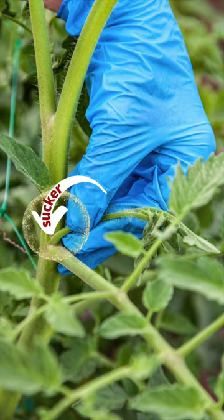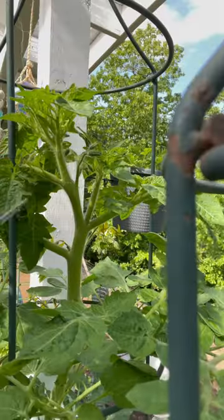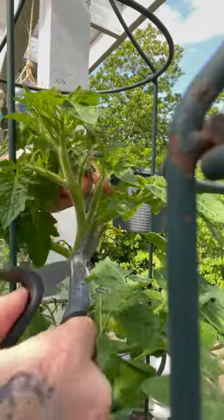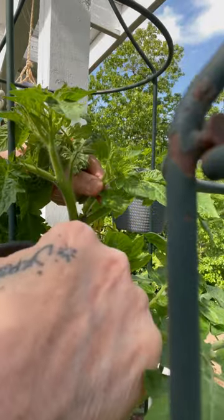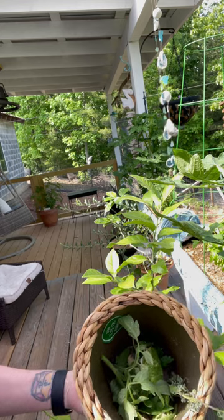If you catch them early you can pinch them with your fingers. I purposely let this one grow. Use sterilized scissors and cut down the bottom — save them for your compost bin or give them to your worms.